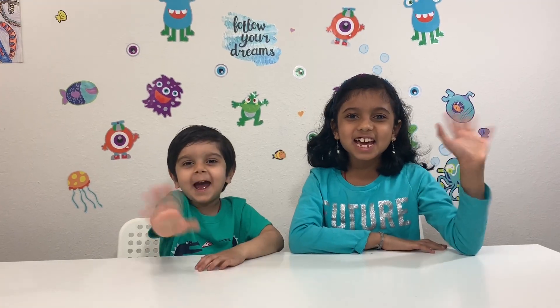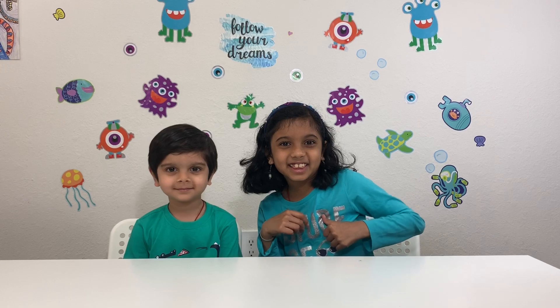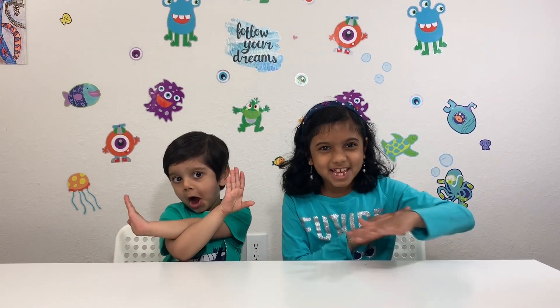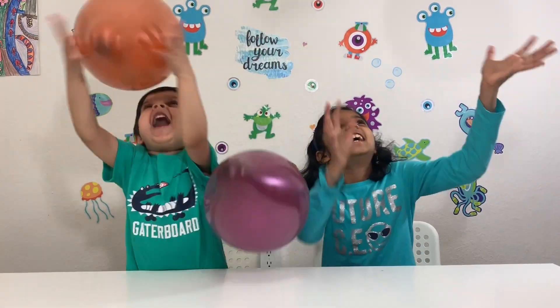Hi friends! This is Emma's Robot Kids — Jidget and Nikita. Today we're doing awesome science experiments with the use of balloons!